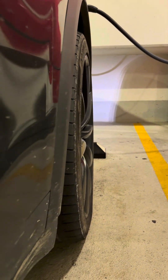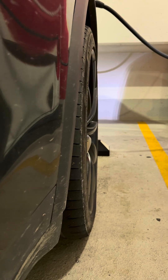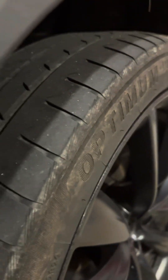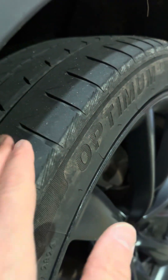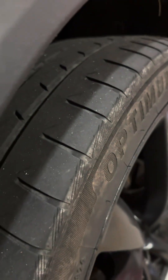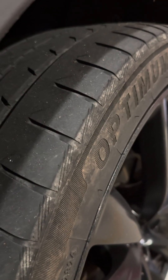Check out my rears — see how they're straight up and down now? You can even see actual glare on the outside of the sidewall. You'll never see that with the regular Tesla factory camber setting.